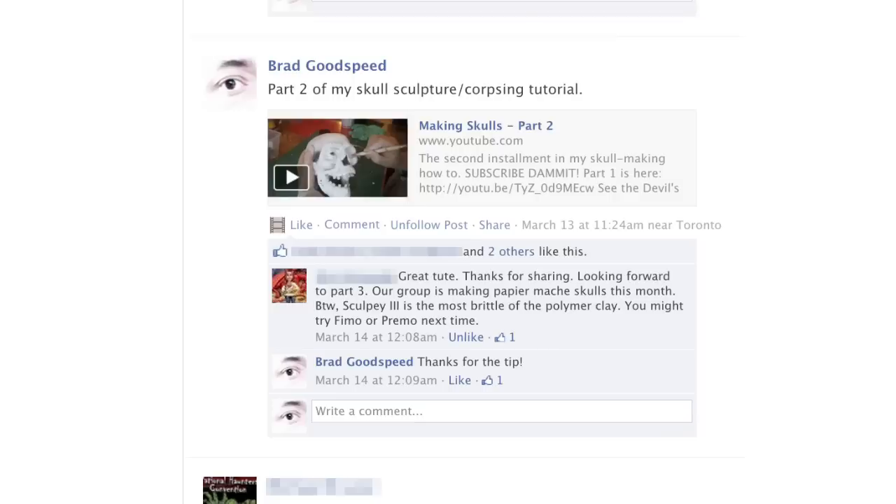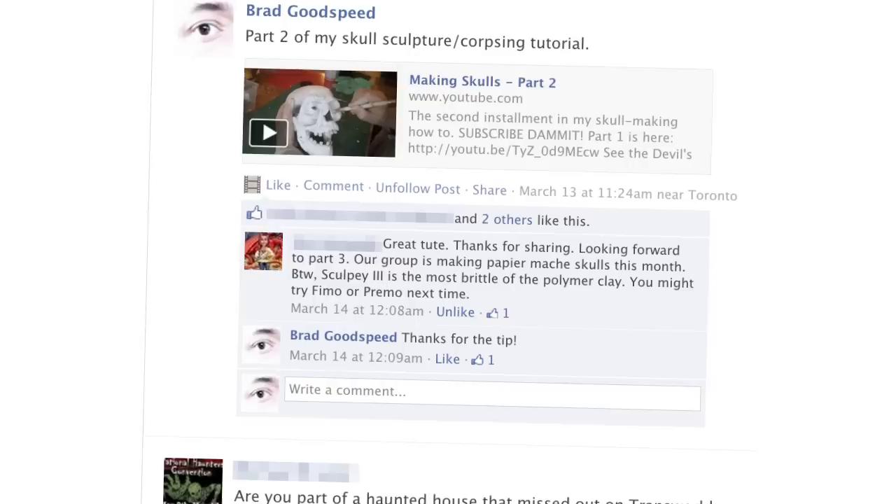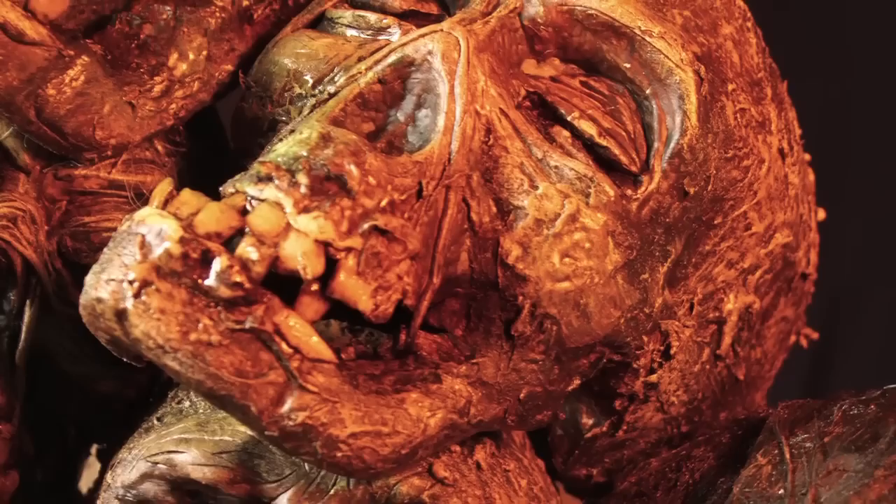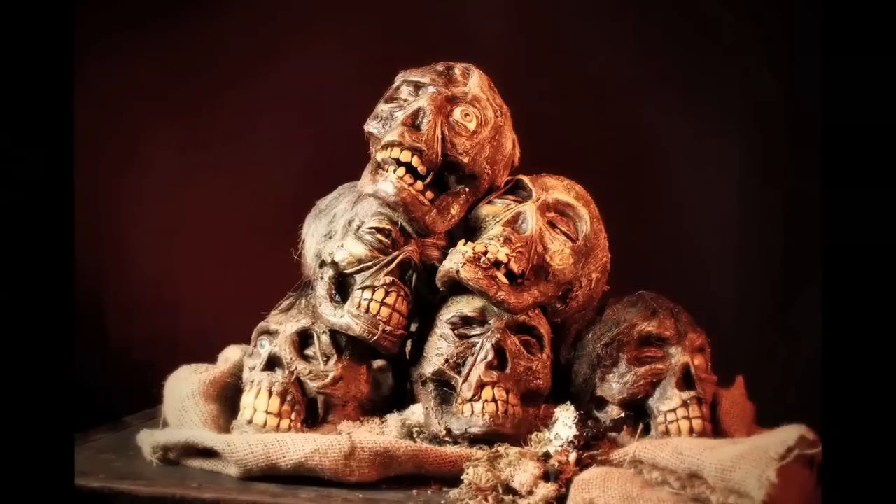I got a note from a commenter on Facebook that Sculpey 3 clay is very brittle and that Fimo is a much better solution to make the teeth out of. I have to say I agree — a couple of the teeth snapped off on me. So definitely take that note if you haven't made your teeth already. Time to make this thing look gross.